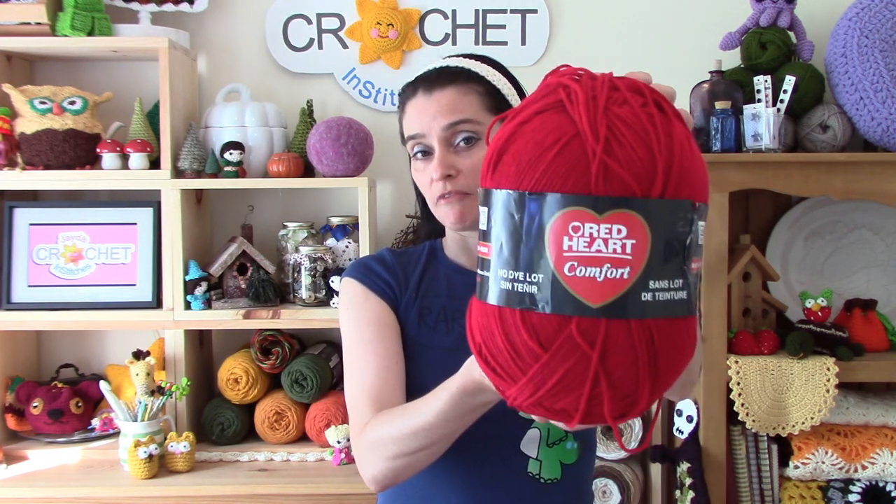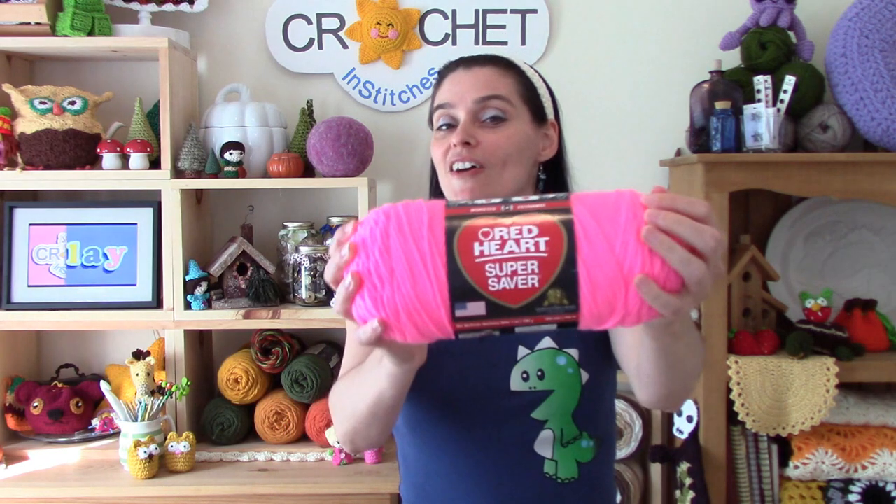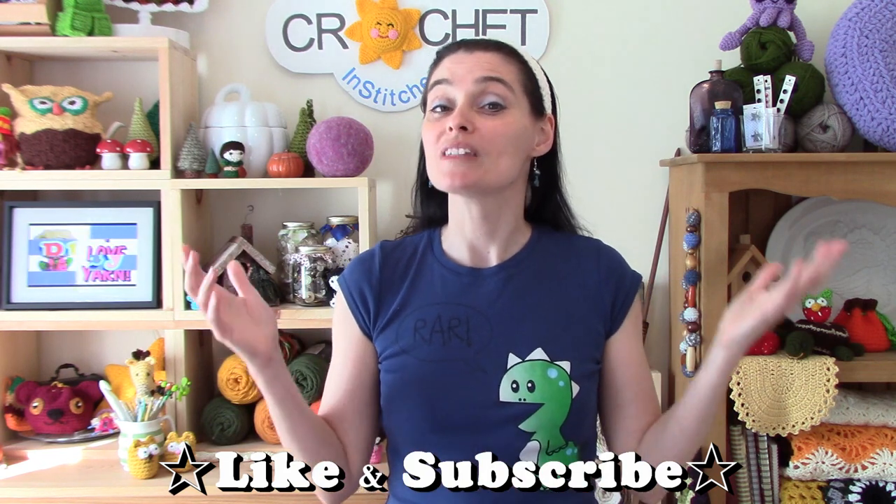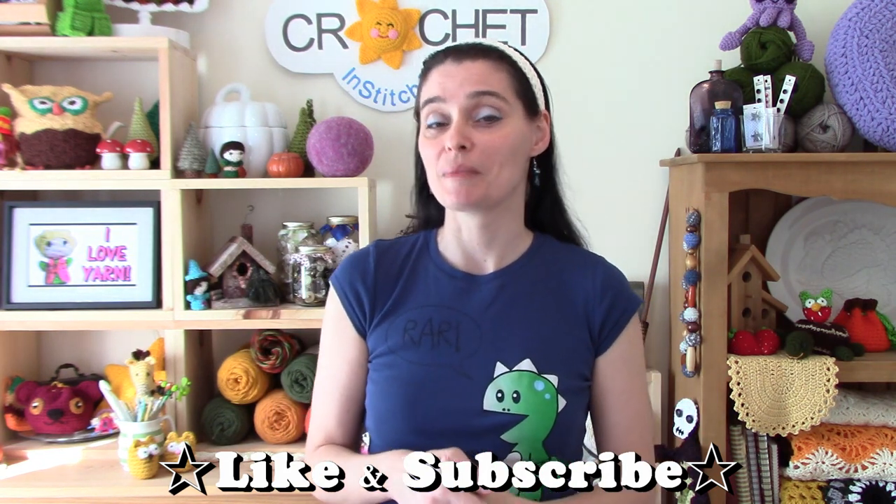Hey everyone! Thanks for dropping by! I wanted to talk about the similarities and differences in a couple of Red Heart products that I buy and use fairly frequently here on the show. I'm talking about Red Heart Comfort and Red Heart Super Saver. I've had some questions about the differences in these two products and since I buy them both and use them interchangeably, I thought I would address them in today's video.